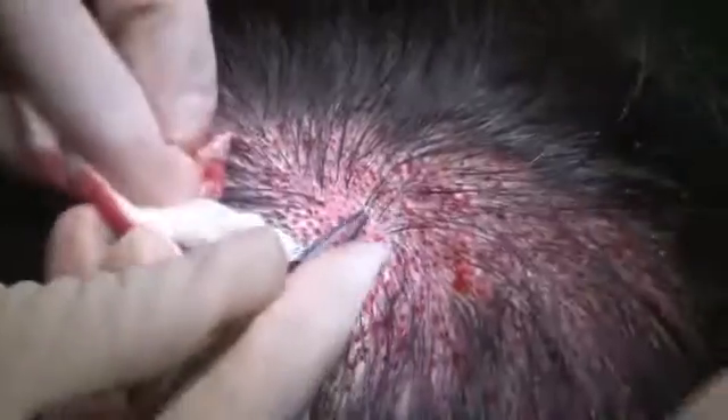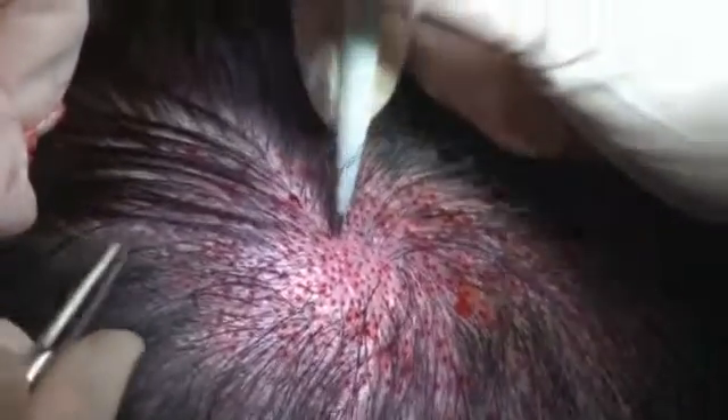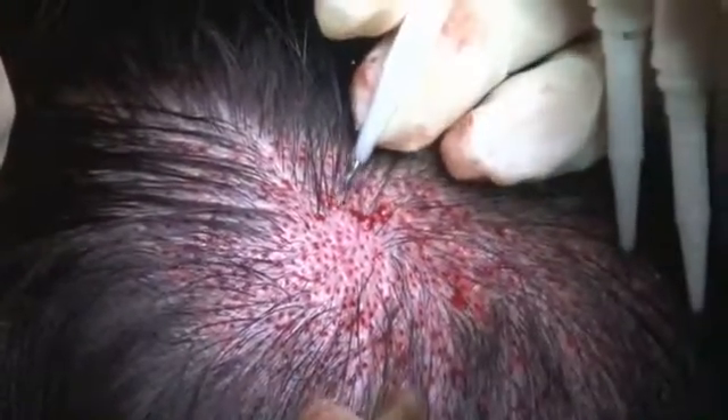I transplant only 3 hair follicles to the whorl to increase hair volume and obtain a camouflage effect. I rotate the implanter after insertion into the skin to get the same curvature as that of the adjacent hair.